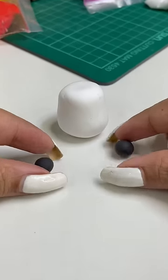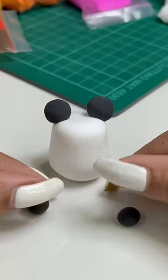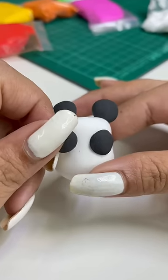First of all, I will make white clay's skull and then I will make two small small skulls. And this is our panda's face. I will make two skulls and eyes.